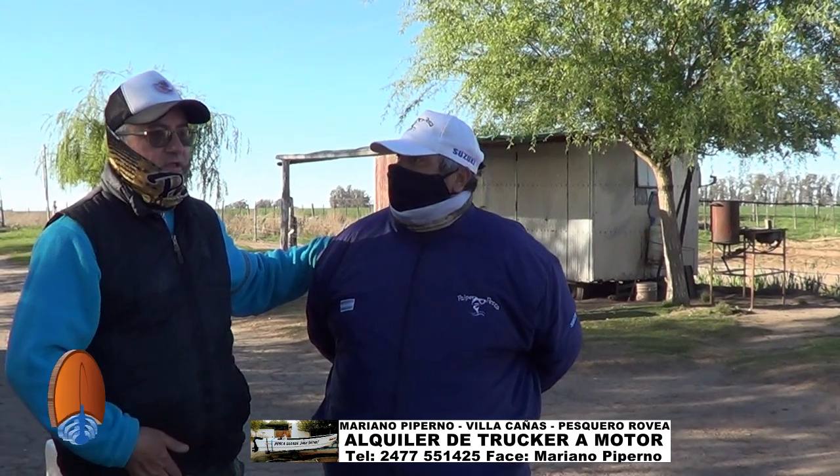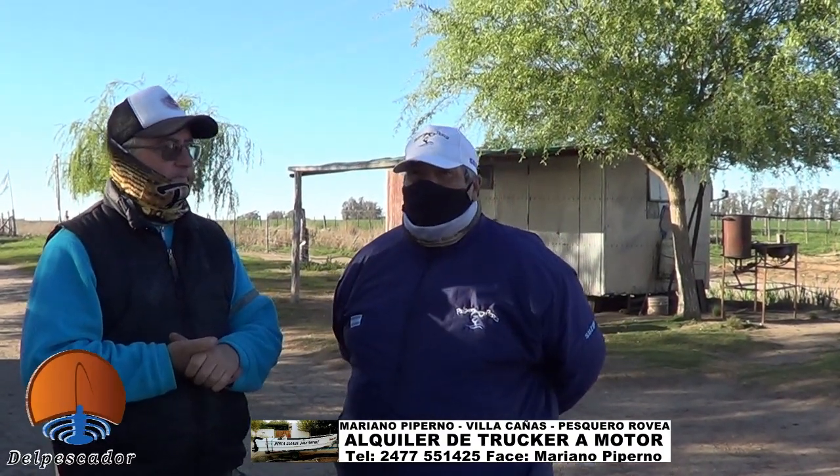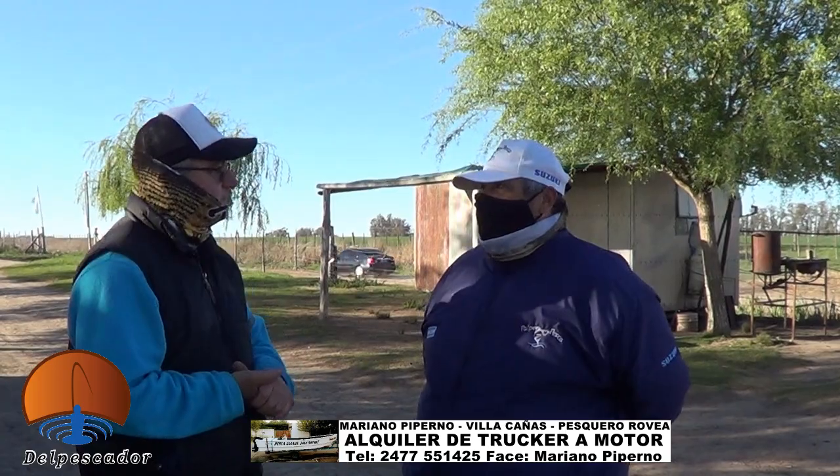Marianito está siempre al pie del cañón acá en el pesquero para recibirnos. Gracias Mariano por recibirnos, queremos tener una buena jornadita de pesca y poder mostrar la bondad que tiene la laguna en estos momentos. Buen día para todos, espero que tengan un día bueno de pesca. El clima va a estar ideal, tenemos un vientito de 15 kilómetros con 18 de ráfaga, norte, ideal para la pesca.